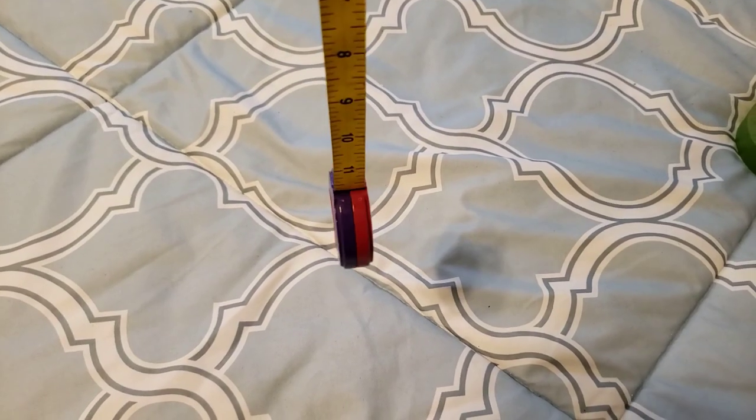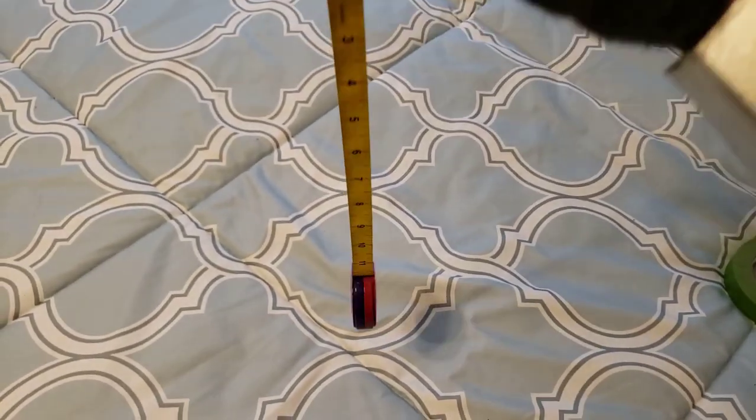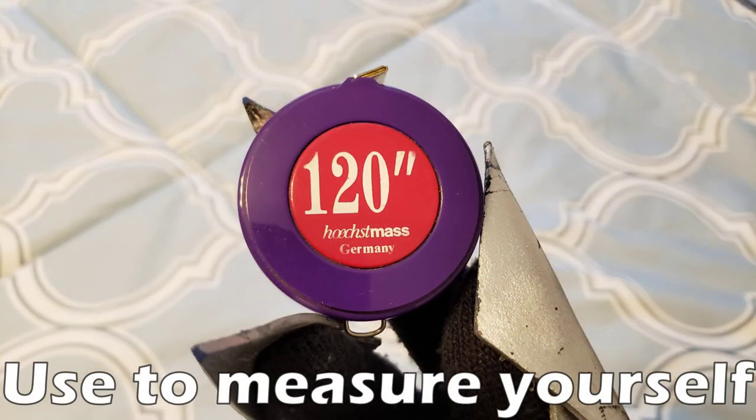Here's another kind of ruler that you might want to pick up — it's called a measuring tape. It's essentially just a flexible ruler, and it is very useful because you can wrap it around your body and get an accurate measurement of your size so you can make costumes based off your body specifically. But it is not mandatory, I would say.